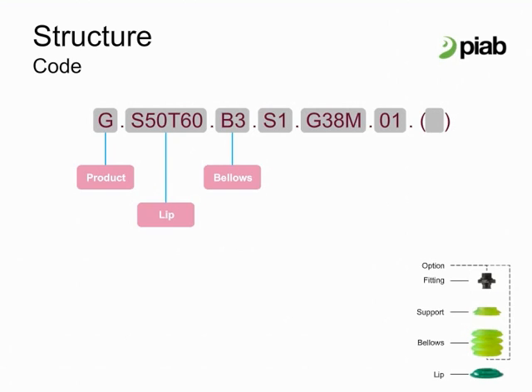Bellows: one, three, or six bellows, or flat with no bellows. The support is standard at this time. Fitting indicates the type, size, and style.